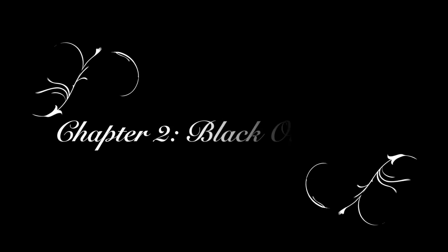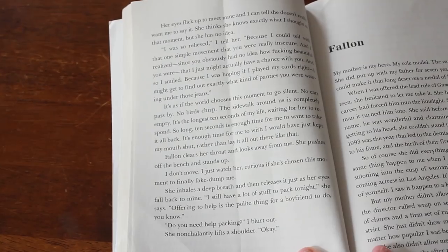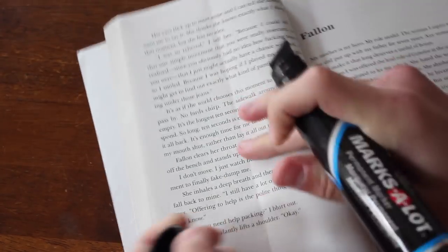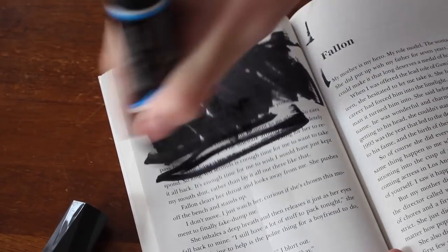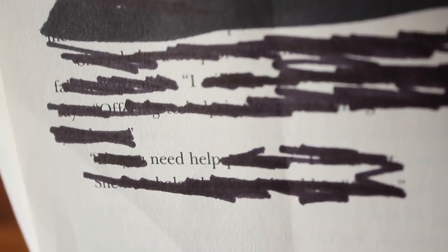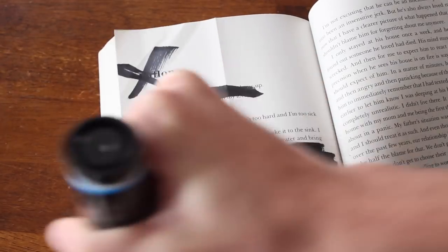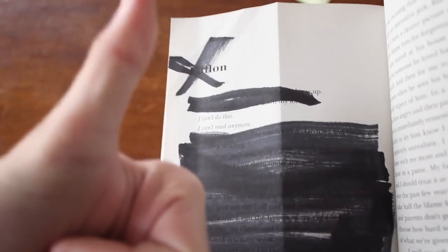The second thing we're going to be doing is blackout poetry. Grab one of your favorite books, grab a Sharpie, go to any page and find words that make a beautiful poetry sentence. Just black out the words you don't need and you can make something entirely new. The quote I did was 'I need help,' because that really symbolized what I was going through reading this book. Here's another example — I did 'I can't do this, I can't read anymore,' because that really symbolizes how this book went.